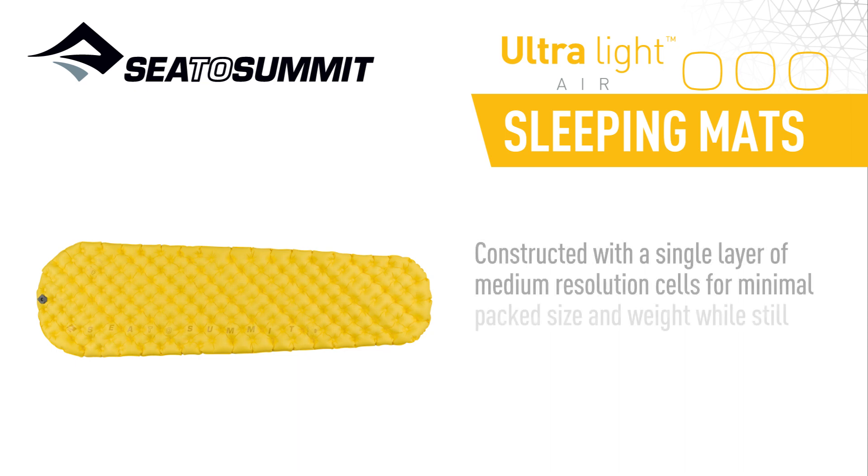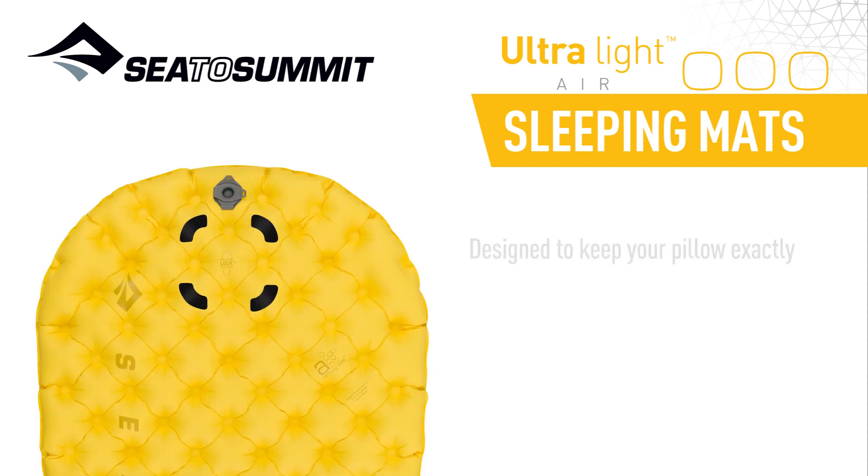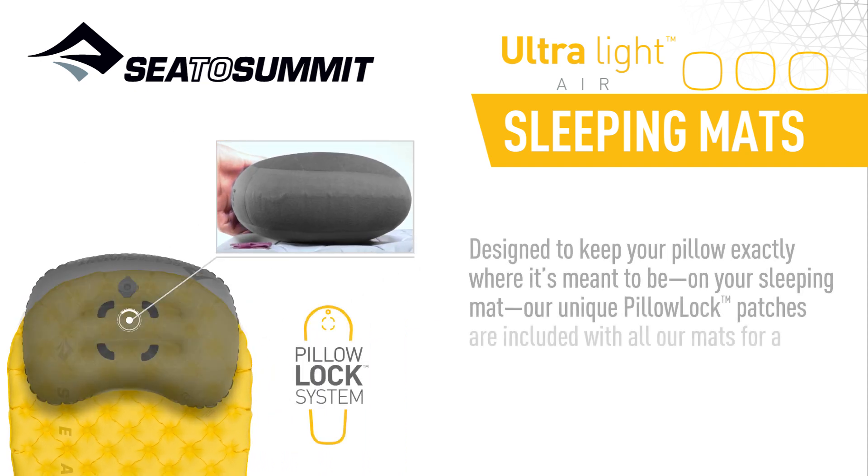Constructed with a single layer of medium-resolution cells for minimal pack size and weight, while still providing superior comfort and support. Designed to keep your pillow exactly where it's meant to be on your sleeping mat, our unique pillow lock patches are included with all our mats.